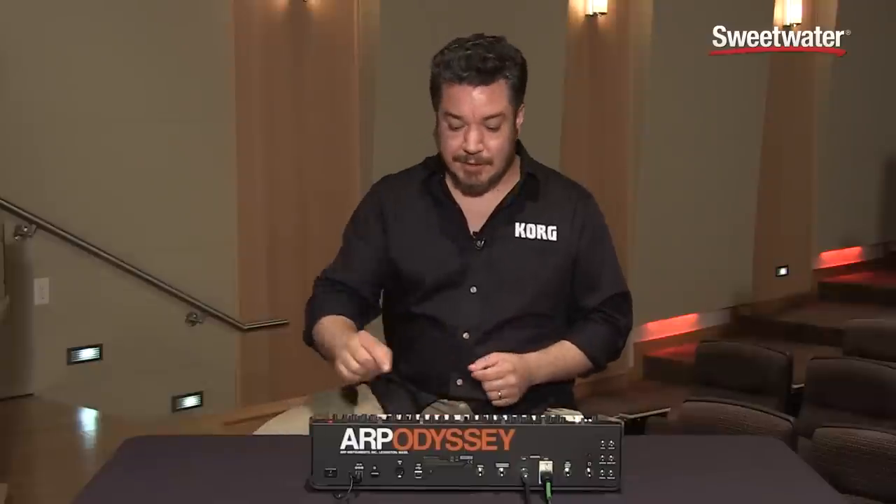The Odyssey's three different filters give you a huge sonic palette. Each one of them reacts very differently, especially when you turn on the new drive circuit.